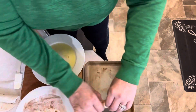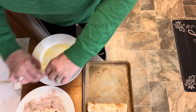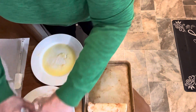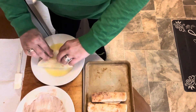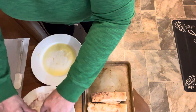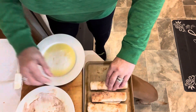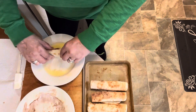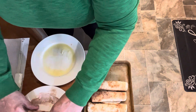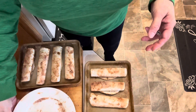Let's take each one and roll it in our cinnamon and sugar. I'm trying not to do a ton of cinnamon sugar on these because I think we've got enough sweetness with our cheesecake filling. I might have to get another tray out and do two pans of these, but that's okay. These are going to go in our air fryer and cook for about 15 minutes.